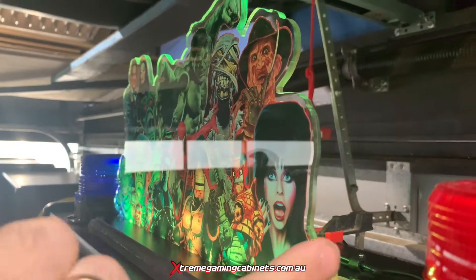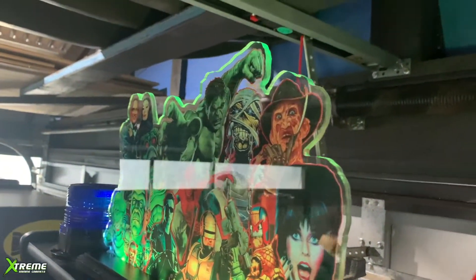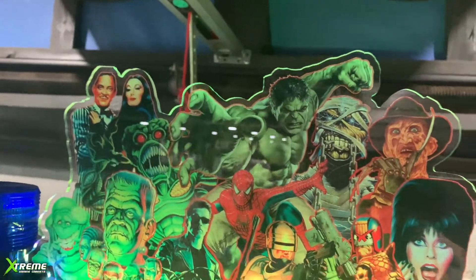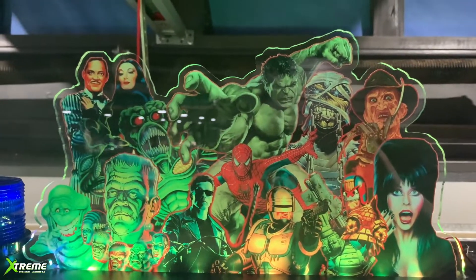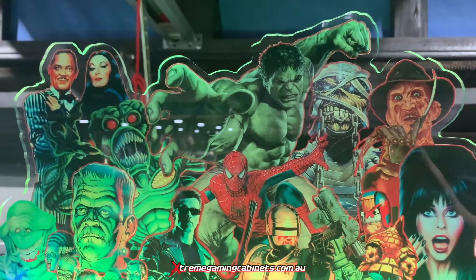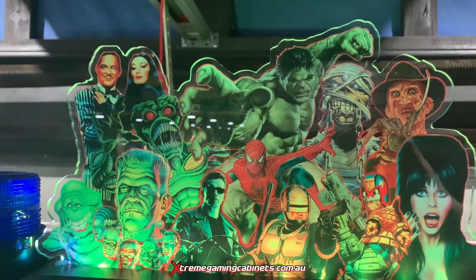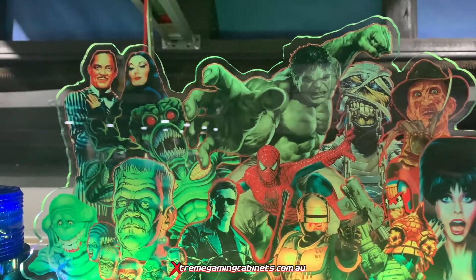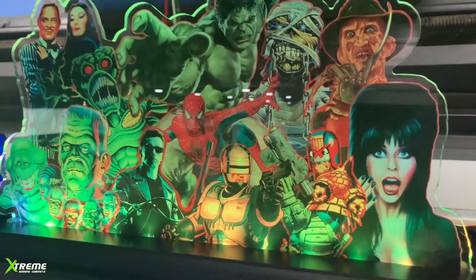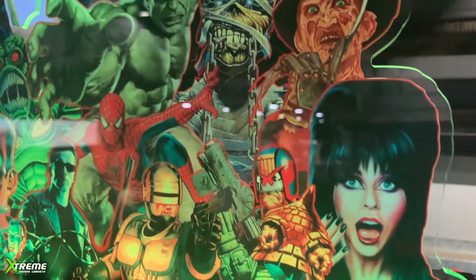They're made out of six millimeter thick perspex, as you'll have a look around here, and CNC cut out as well. The image itself — the artwork — is a direct print straight onto the perspex, so it's not a sticker, giving you longer life and a much clearer, very popping colored image.